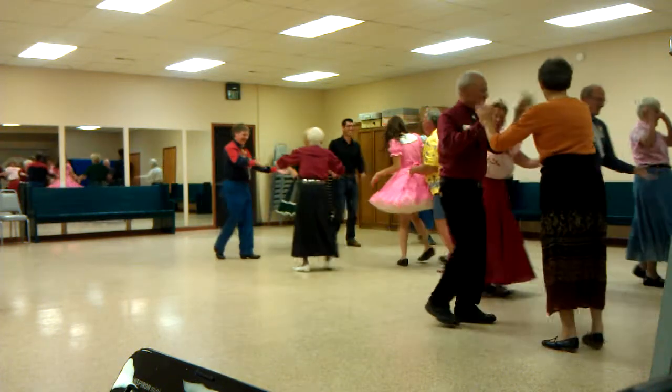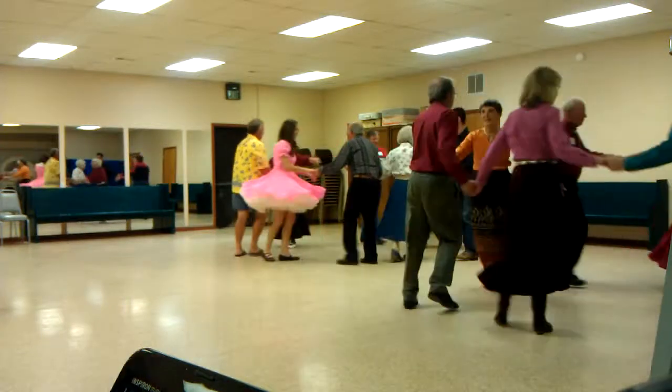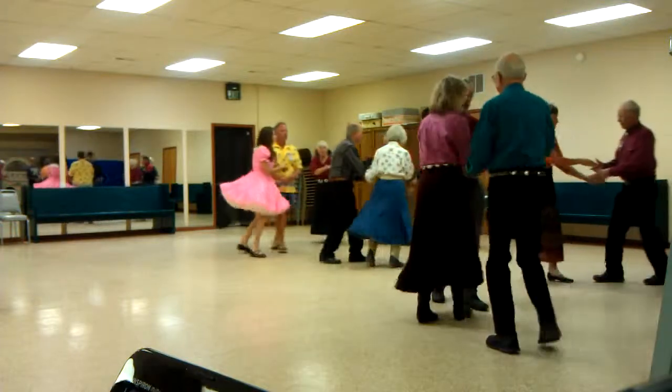Join hands, circle to the left, go around the right. Circle to the left, go there now. Allemande left with a corner. Promenade this girl. Keep moving, don't stop it, don't slow down.